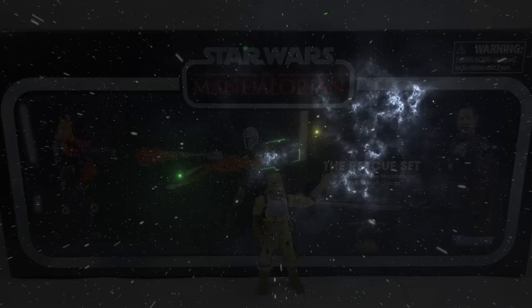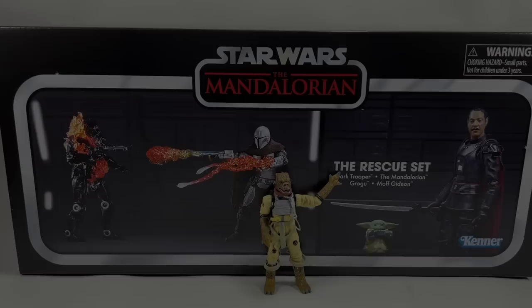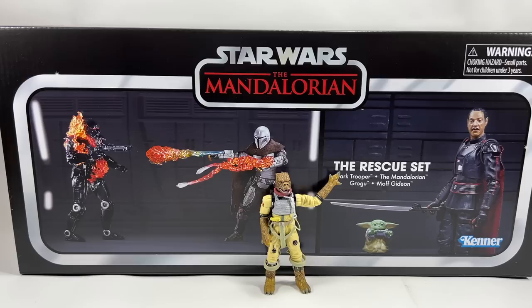In this video we're going to be taking a look at the Star Wars The Vintage Collection Rescue Set from The Mandalorian. Welcome to another Bossk's Bounty video. This is supposedly this year's PulseCon 2022 exclusive for the Vintage Collection and will be available to order shortly after the show.